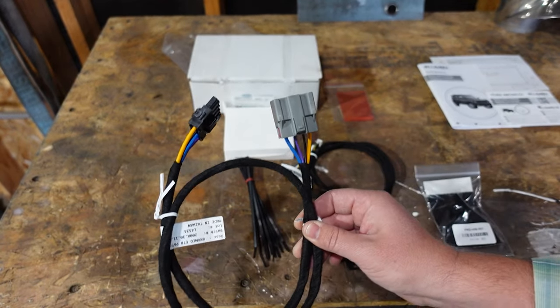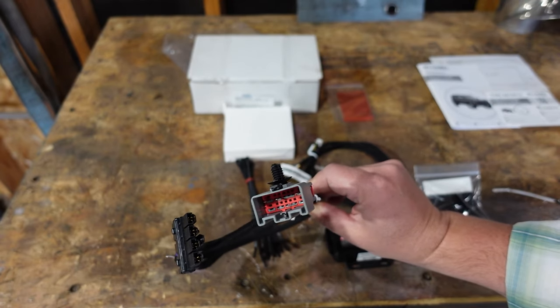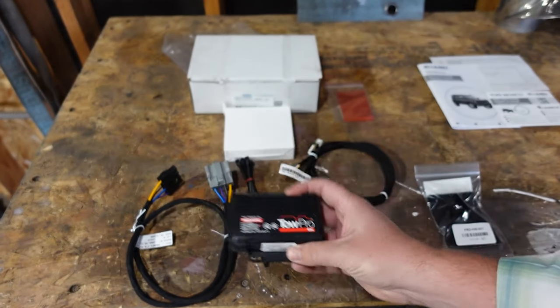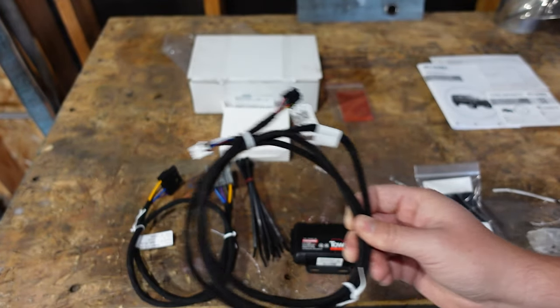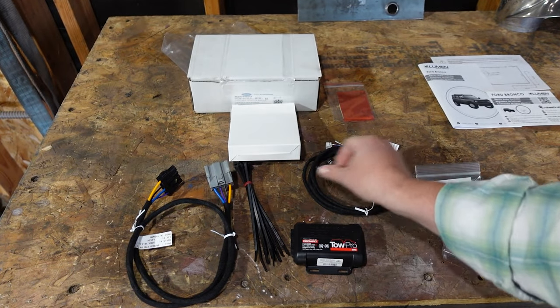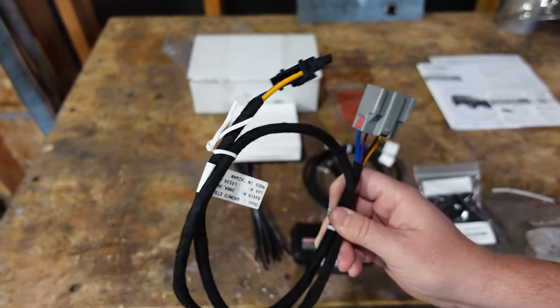What this one does is it comes with the genuine Ford pigtail, so this is going to plug directly into the harness that will plug into our actual trailer brake controller. And we have this harness here that goes from the trailer brake controller to the actual control knob that we're going to mount somewhere on the dash. All of these come just like Red Arc would send it. The only difference is that through Red Arc we would have had to buy this separately, so that's why we went this route.